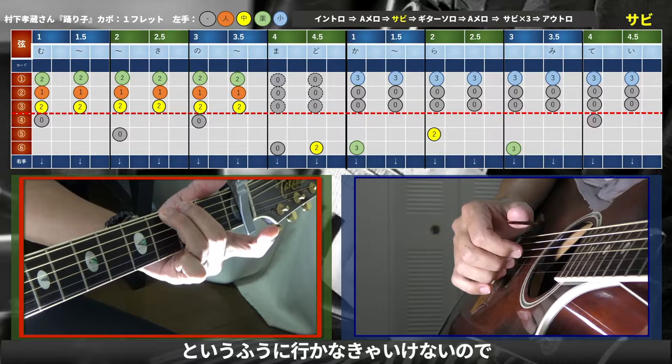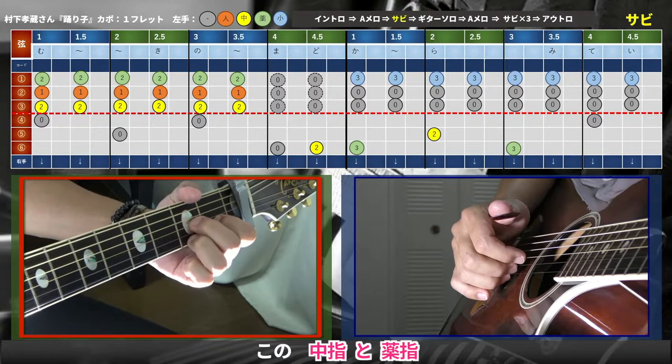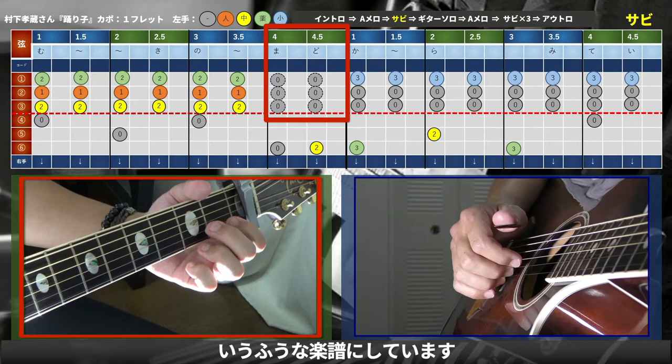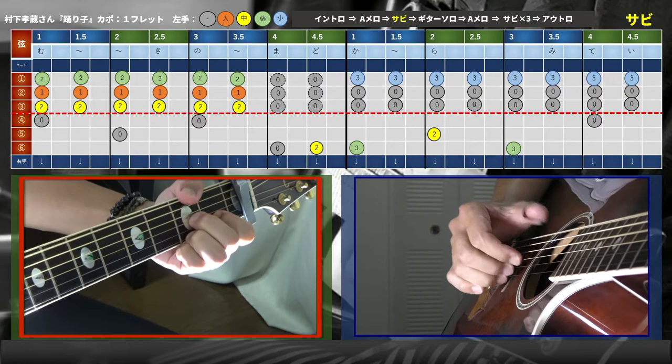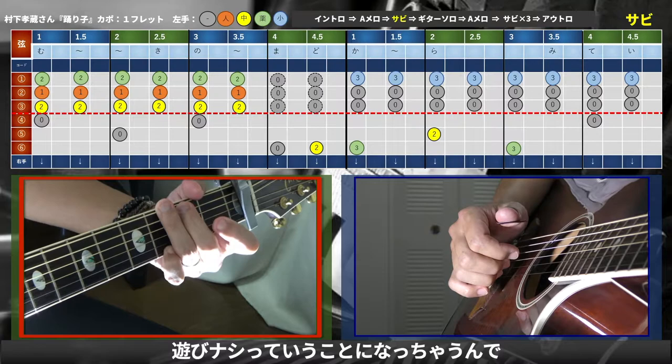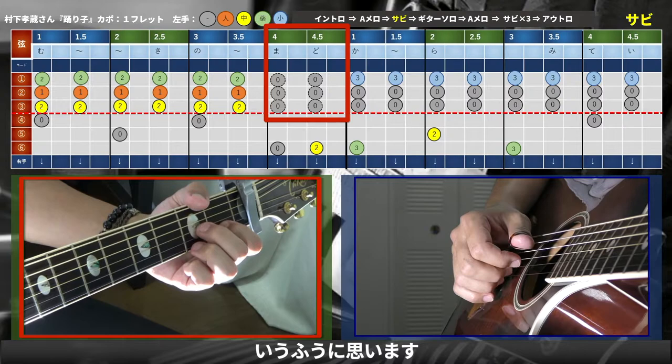本当は点線じゃいけなくて、2フレット・1フレット・2フレットを押さえていなきゃいけないんですけど、メロディーが動くので中指と薬指を使わなきゃいけない。押さえていられないので、楽譜上はこちらを優先して開放で逃げましょうという楽譜にしています。逃げないでやると、「南向きの窓から」の「か」で一気にGに行かなきゃいけなくて遊びがないので、ここは開放でも違和感ないかなと思います。